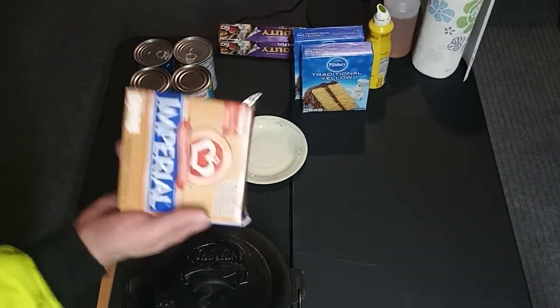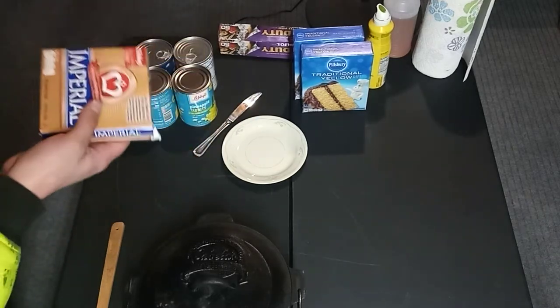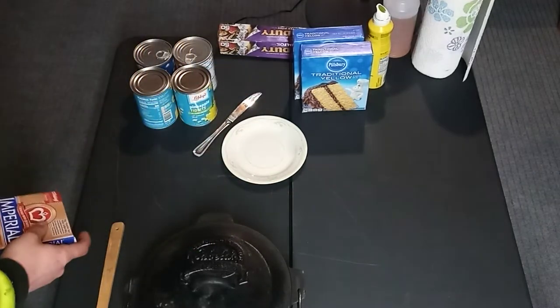You're gonna need either stick butter or stick margarine. I went with stick margarine just because I got this over at the Dollar Tree, so it didn't cost me hardly any money. That's what I want.